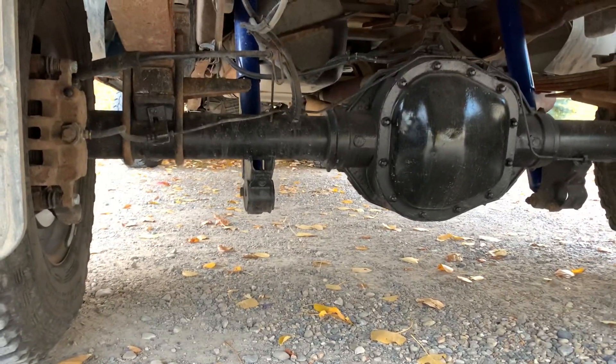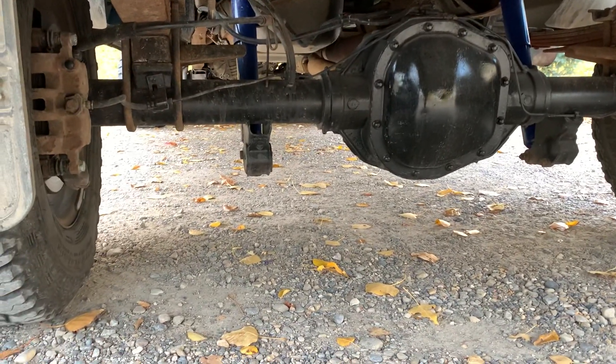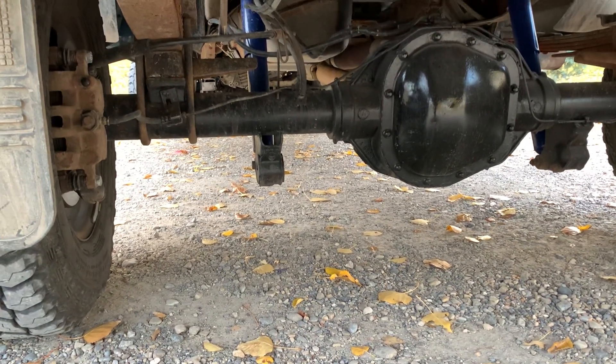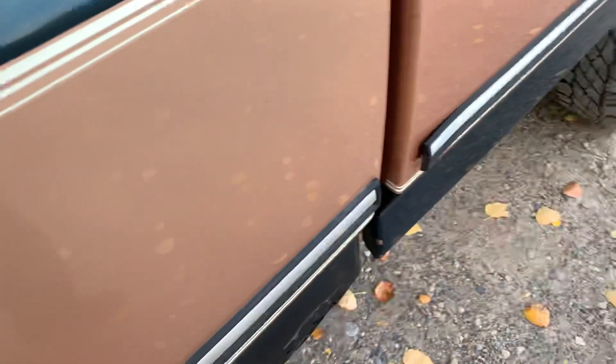The only other thing I'd like to mention is you have to switch the shock mount to forward-facing and weld it on. If you don't have a welder, you can U-bolt it on, but I wouldn't trust just the U-bolt — I would put a tack weld or something in there as well.